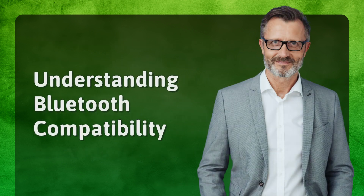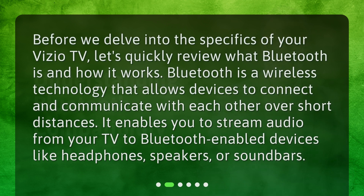Understanding Bluetooth Compatibility. Before we delve into the specifics of your Vizio TV, let's quickly review what Bluetooth is and how it works. Bluetooth is a wireless technology that allows devices to connect and communicate with each other over short distances. It enables you to stream audio from your TV to Bluetooth-enabled devices like headphones, speakers, or soundbars.